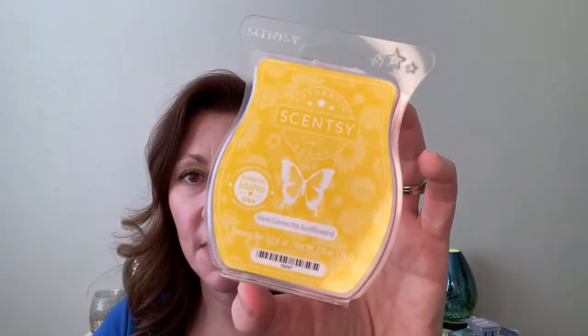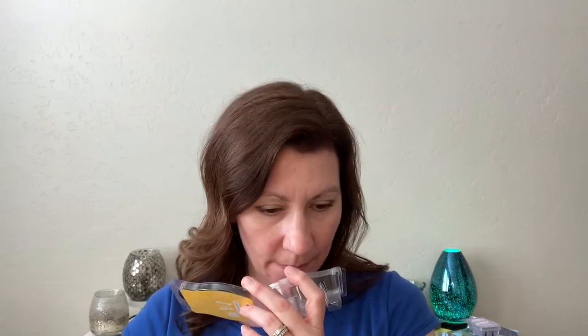I finished Here Comes the Sunflowers. Comparing it with Sun Soaked Petals, this one is sweeter — a sweeter floral. I think there's apples in this, mixed with floral notes, and it's a sunflower note. I'm working on Sun Ripened Berry, which is a nice mixed berry fragrance. I think it's strawberry and raspberry — those are the two most prominent berries I get. I know definitely it is strawberry, but I think it is raspberry or black raspberry, something like that.